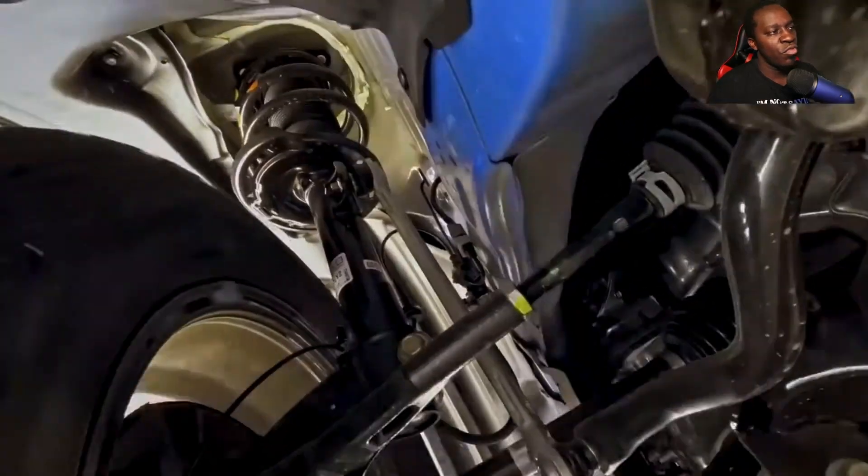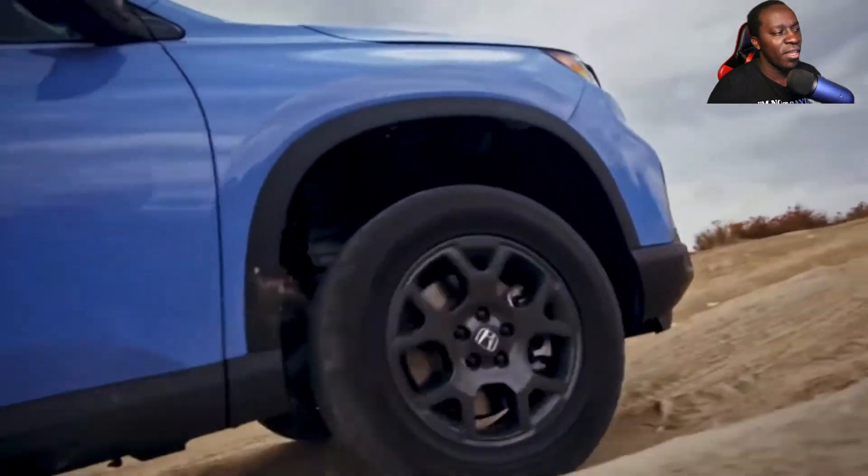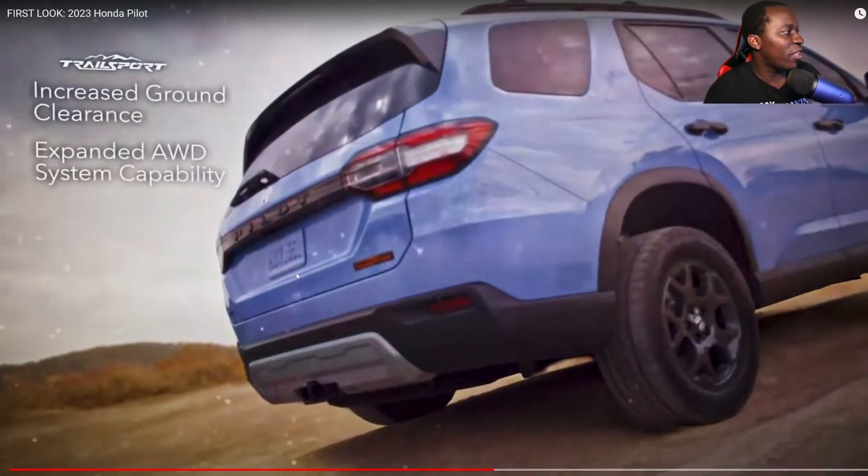Off-road tuned suspension — this guy's driving like a maniac — increased ground clearance, and an expanded all-wheel drive system capability.